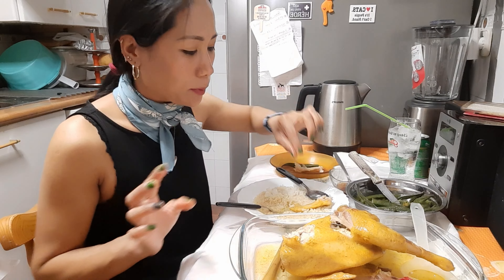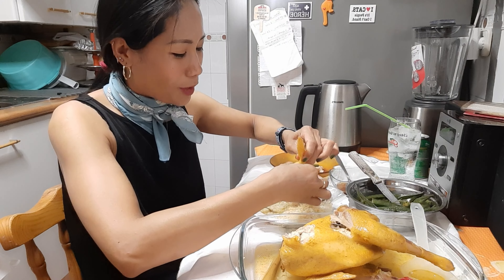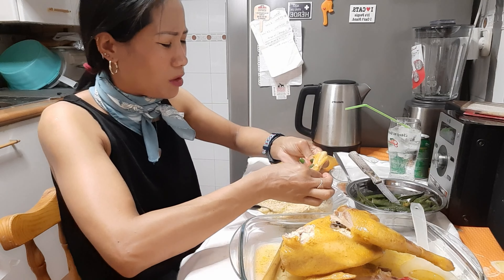Se come con arroz blanco, como siempre, en Filipinas. Siempre comemos con arroz. Algún guiso se tiene que comer con arroz.